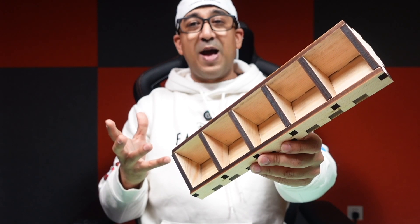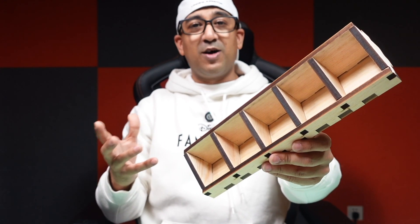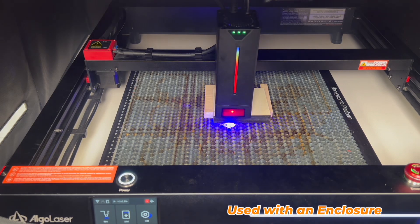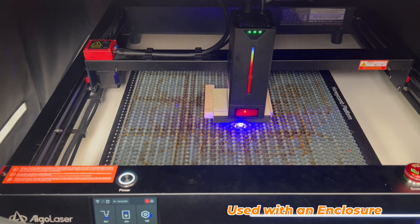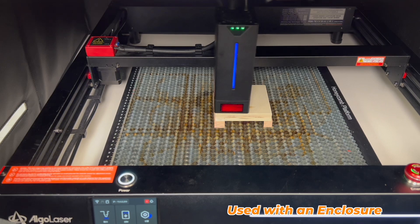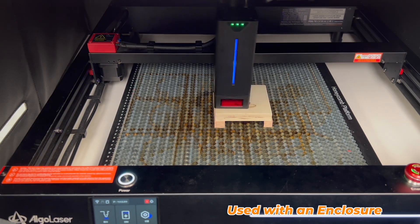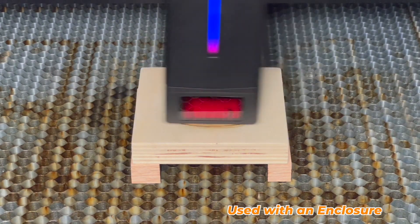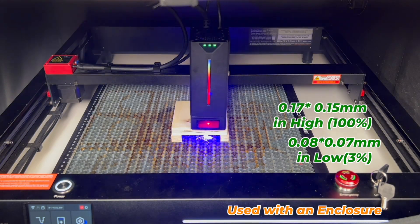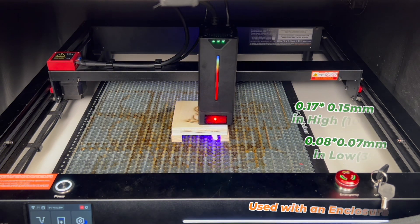I've already shown the HTT logos made from acrylic using this AlgoLaser Delta 40 watt. This is a feature-compact laser engraver that uses second generation COS optical technology for high efficiency and high precision. The polarized beam combination mode makes the laser spot more precise with higher energy density. The spot size is 0.08 by 0.07 millimeters at low power (3%) and 0.17 by 0.15 millimeters at high power (100%).